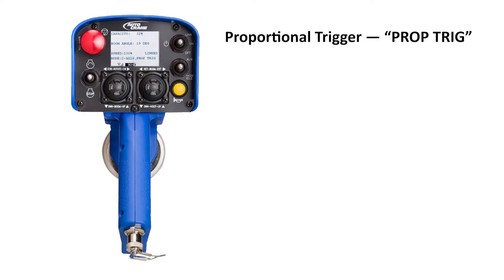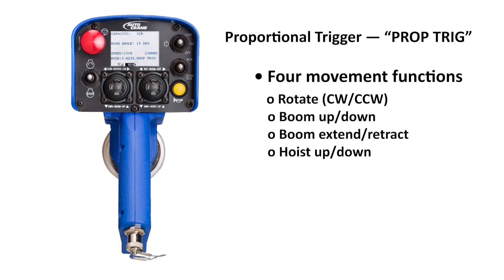Proportional trigger mode allows up to four movement functions — rotate or slew, boom up or down, boom extend or retract, and hoist up or down — to be actuated at the one trigger speed.